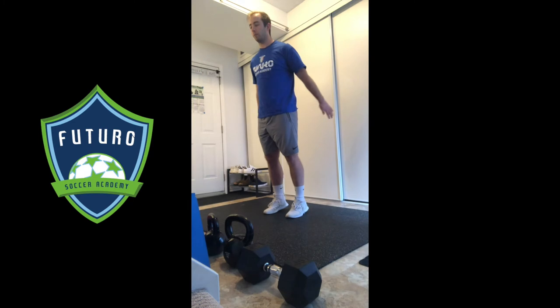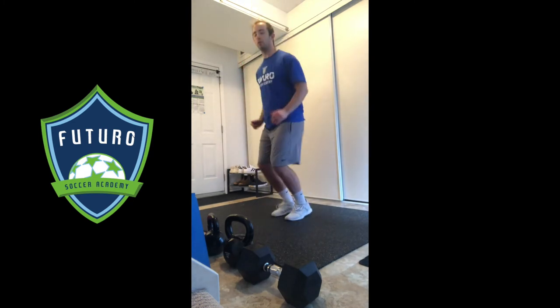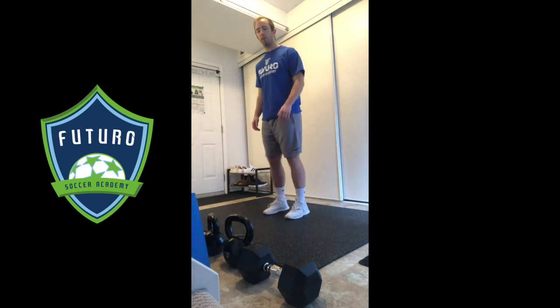Our pogo jumps have a bit of a rhythm, just like this. You'll notice it's just my toes interacting with the floor — I'm not dropping my heels down. With a little bit more pace, tempo, and height, it'll look like this.